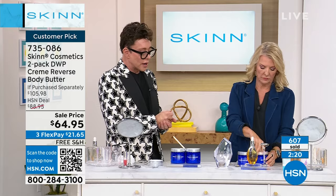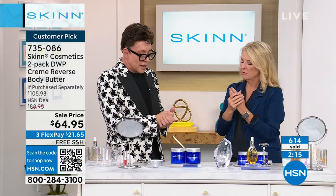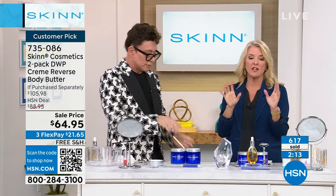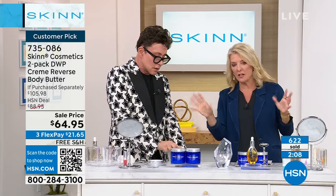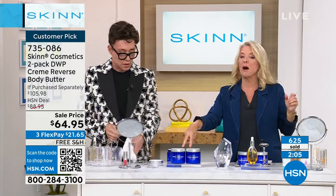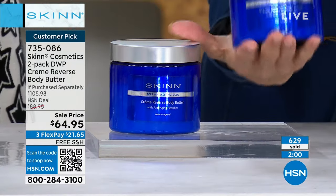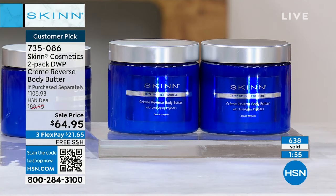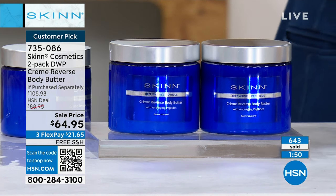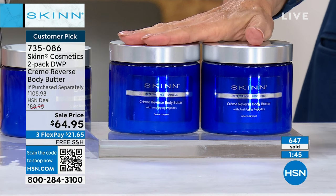I think it's a perfect time to stock up on these. We don't have AutoShip available — it's too good a value tonight. But you can get a couple of sets, and this set alone is gonna last you a long time because you don't need very much. If you want to make it go on lighter, break it down in your hands first and warm it up. Or if you're really dry, put it right on the dry patches — the butters melt into the skin and deliver three powerful peptides and antioxidants: Matrixyl 3000, Matrixyl Syntha 6, Snap-8.